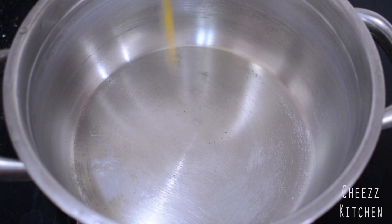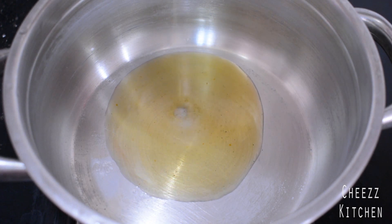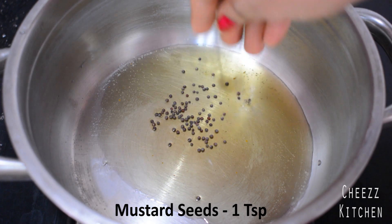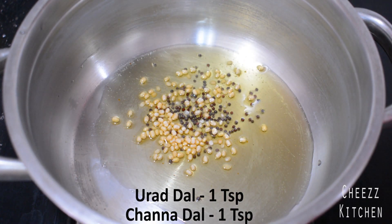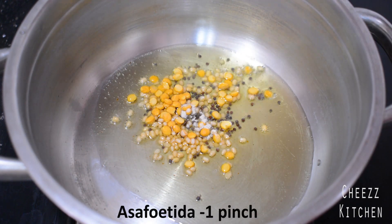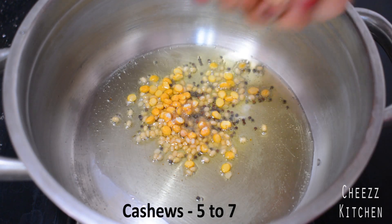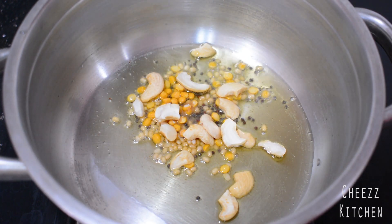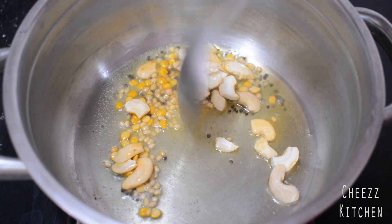To the pan, I'm adding ghee. To the ghee, I'm adding mustard seeds, urad dal, channa dal, asafoetida, and cashews. I'm going to sauté these till the urad dal and channa dal turn colour.